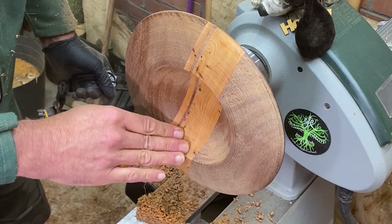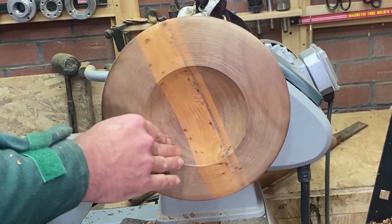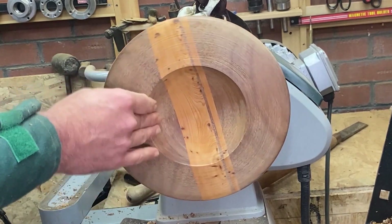Right, that's sanded. As usual, you can watch a bit of it and I'll bring you back at the end.